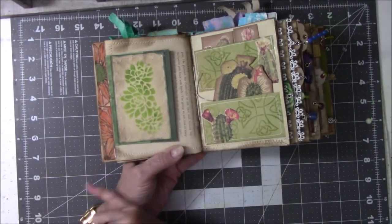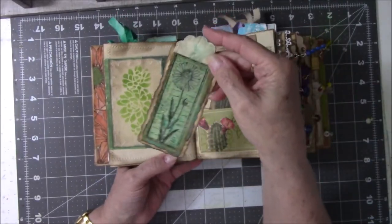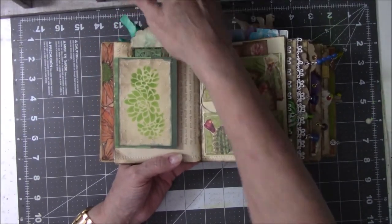I didn't have a whole sheet of one — I had two halves. This is just a tag that I made, or a journaling card, a skinny one, and it just gets tucked in here. I put it in kind of at the top so it would stick up.